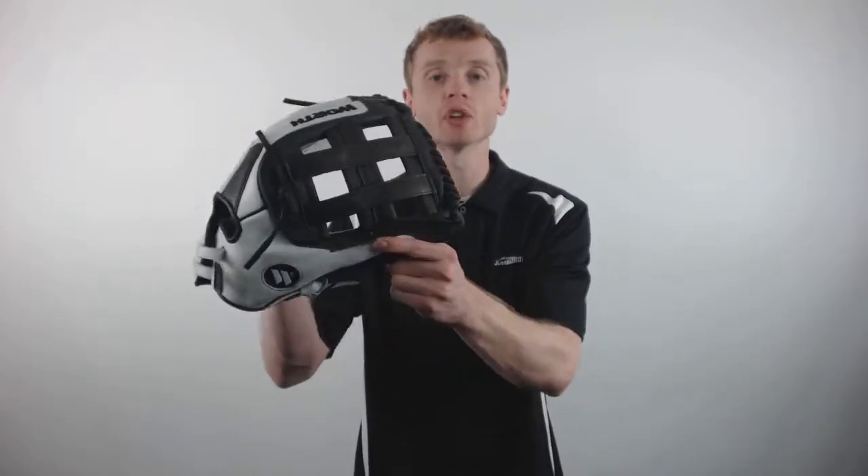This particular model comes with a large 14 inch pattern, a traditional open back with an adjustable quick release pull strap that's going to give you a custom fit, and a professional H-Web, making this glove a great option for both outfielders and infielders.